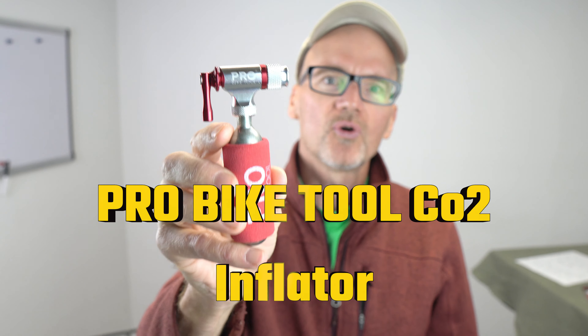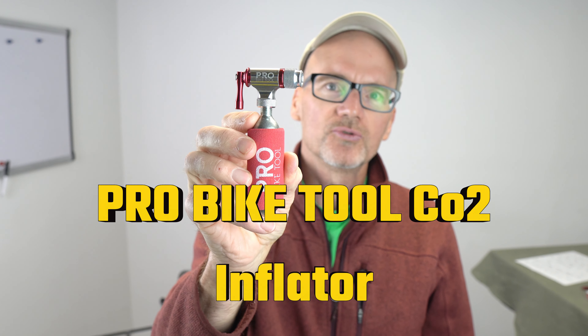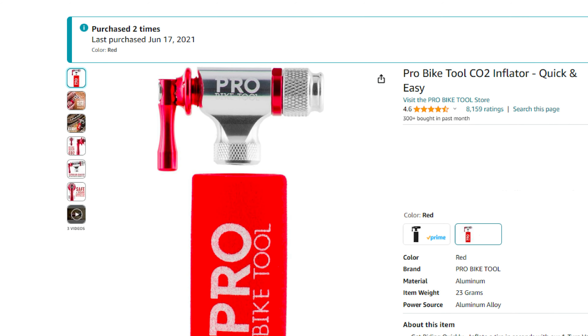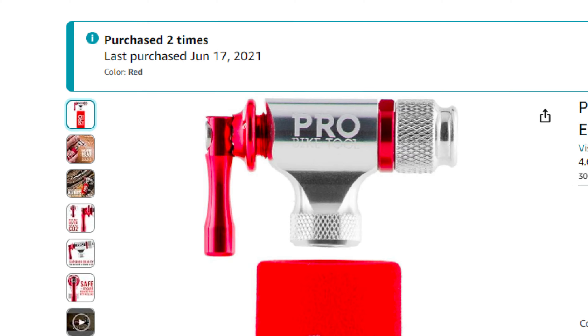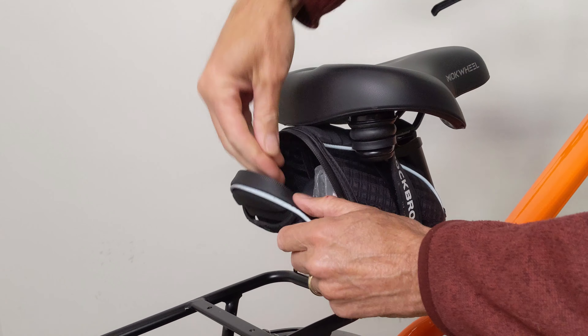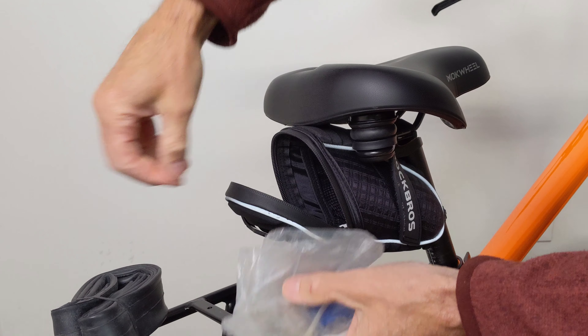Let's take a look at the Pro Bike Tool CO2 Inflator. I've owned and used this CO2 inflator since 2021, over three years and counting. I've bought multiple sets of these. For me, this is the lightest, most reliable CO2 inflator I've been able to find.